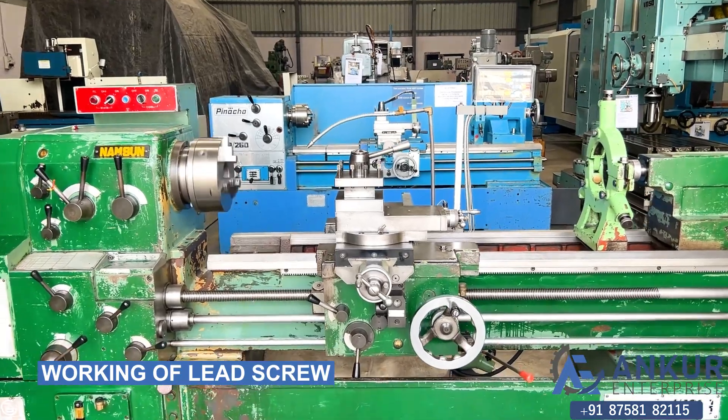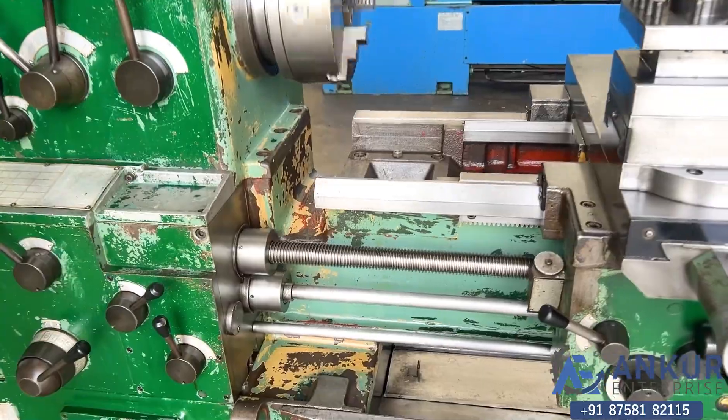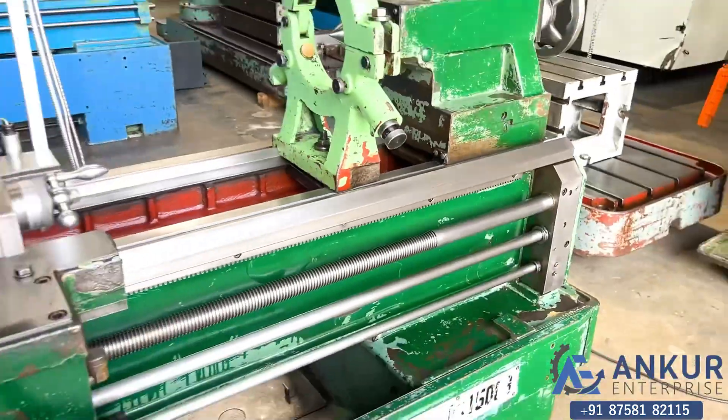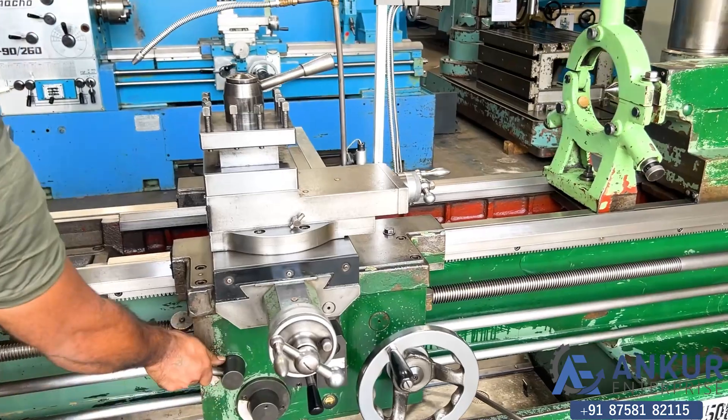Now show me working of the lead screw. Show me how long it will travel while the lead screw is working.